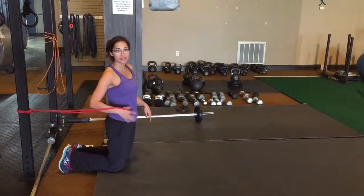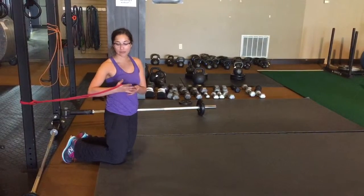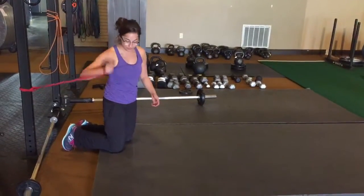Half kneeling band press. Whatever leg is down, that's the one you're going to be pressing with. A couple ways to hold it: it can be between the thumb and the index finger, or you can hold it this way — and that's how I like to do it.